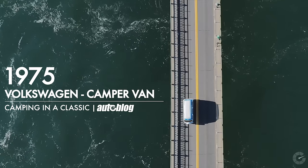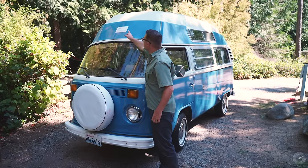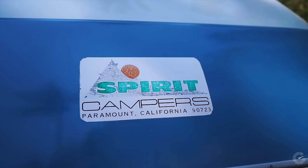So, like you said, it's a 1975 camper van. This particular model was made in Germany, shipped over to the United States, and it was modified by Spirit Campers in Paramount, California. The company no longer exists, but the van still does, so that's all that matters.